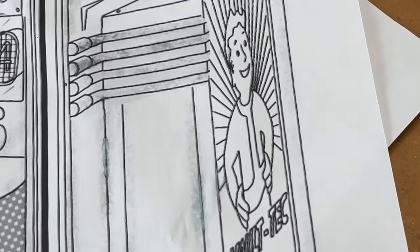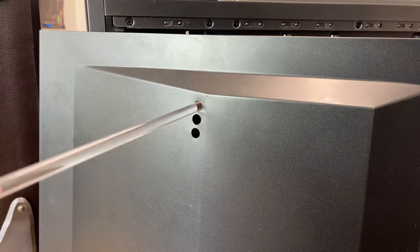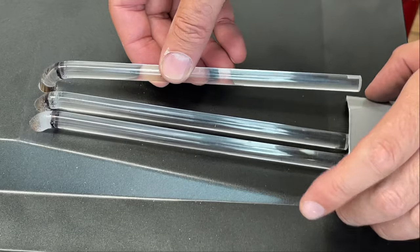Next up on our mod menu, I'm fabricating the conduit pipes on the right side of the Fallout PC. I'm using 3/8-inch diameter acrylic rods that I can heat up and bend. These will be painted to emulate steel conduit later.